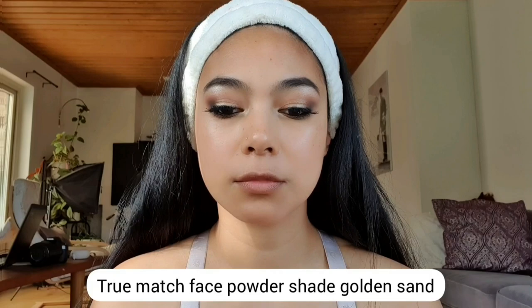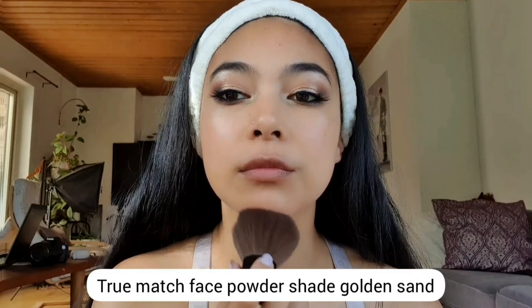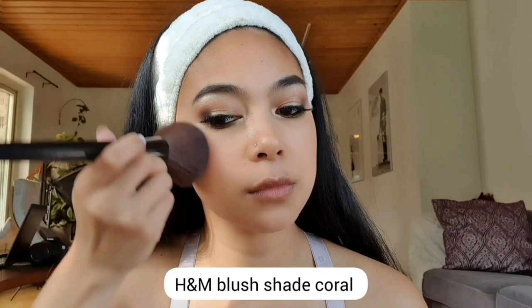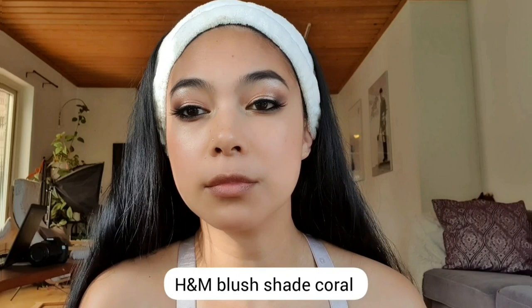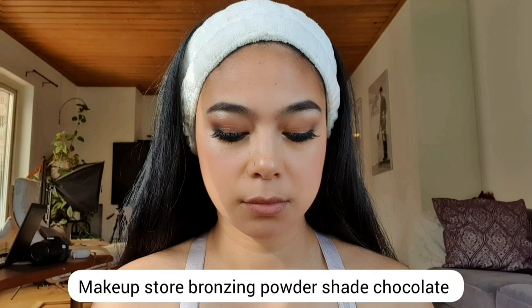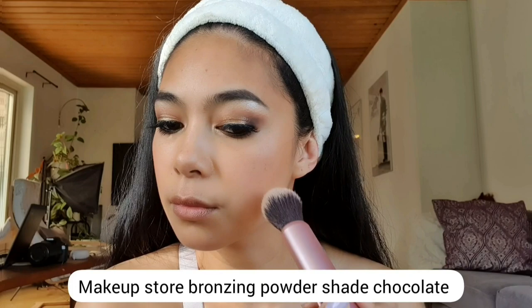For my face powder, I'm using the True Match Face Powder in the shade Golden Sun. For my facial blush, I'm using the H&M Blush in the shade Coral. I'm just applying it on the sides of my face to get a nice shape.